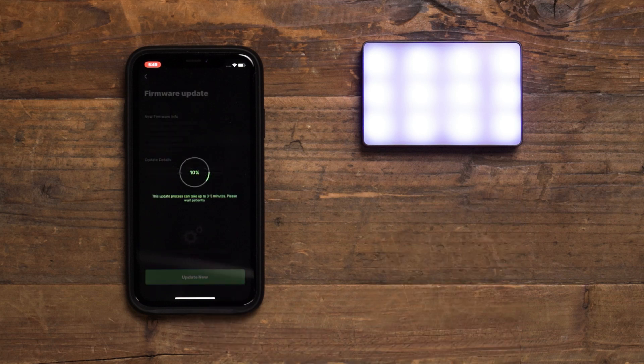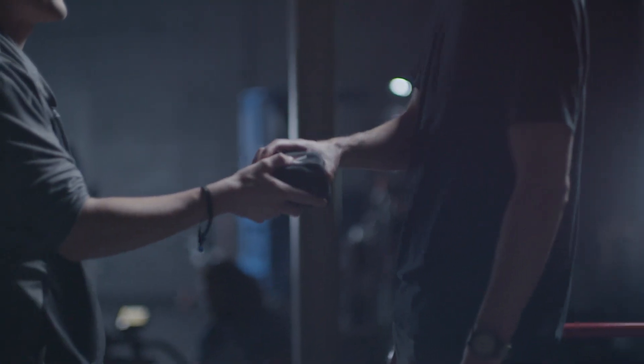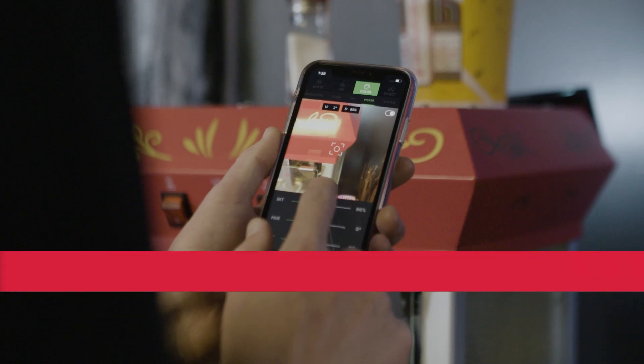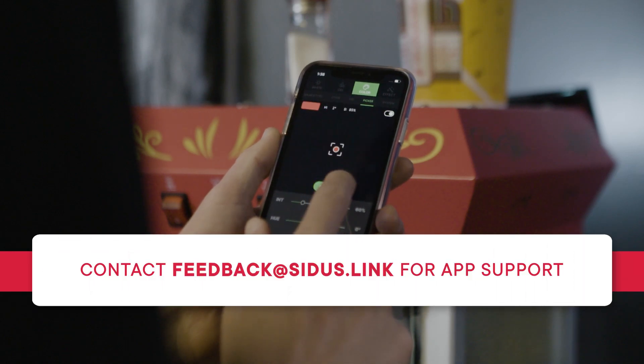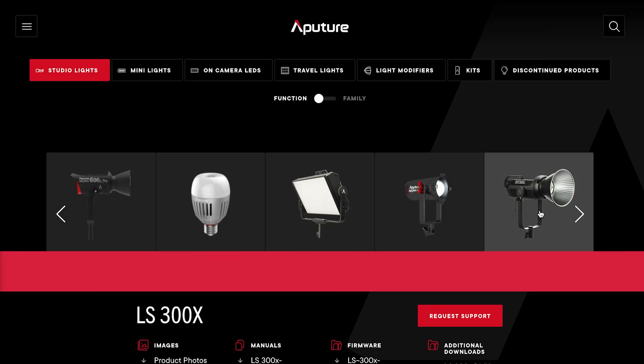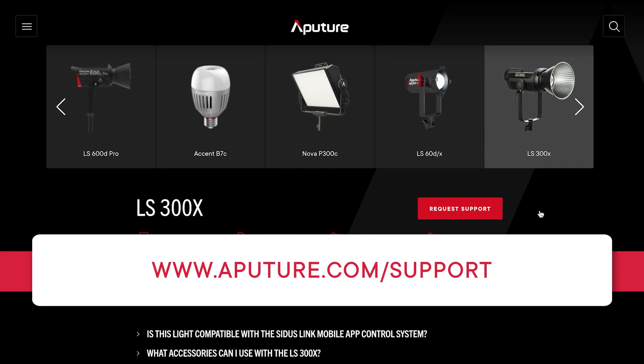After starting the update, please be sure to stay close to the fixture that you are updating in order to allow for the best signal and data transfer speeds. If you have any issues performing this update, simply try again. Or contact the Sidus Link team at feedback@sidus.link or the Aputure customer support team via www.aputure.com/support.